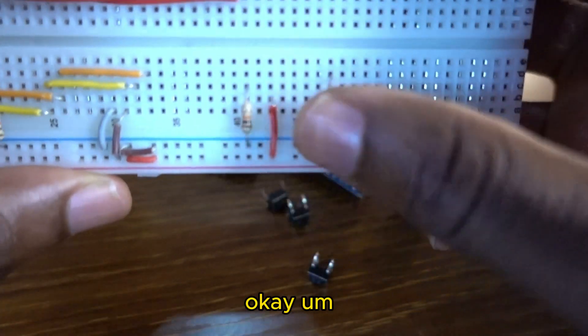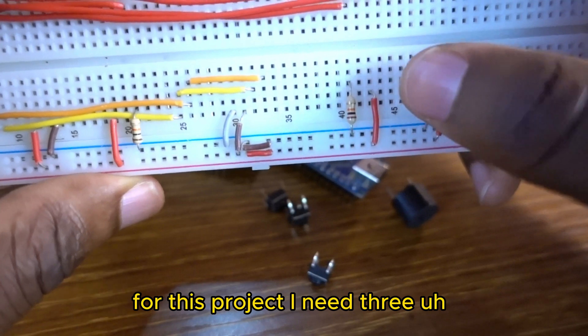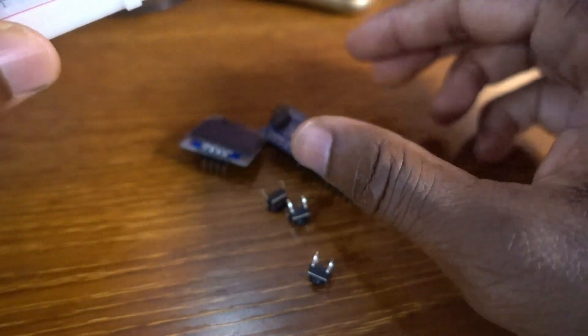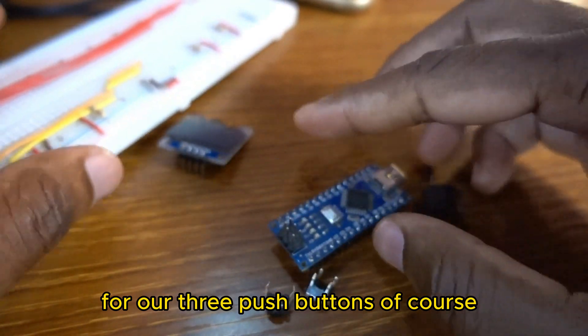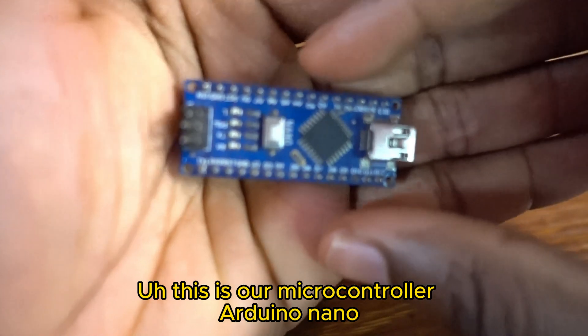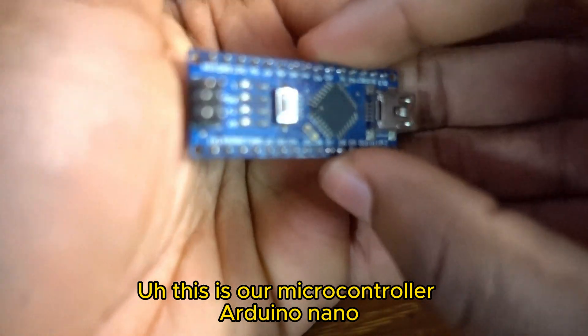For this project I need three 10K resistors for our three push buttons. Of course, this is our microcontroller, the Arduino Nano.